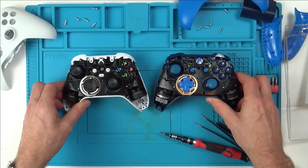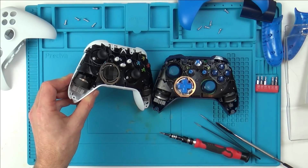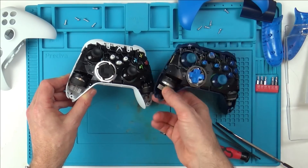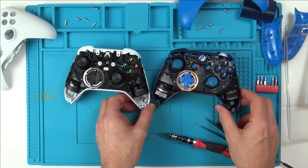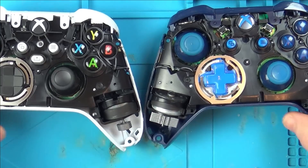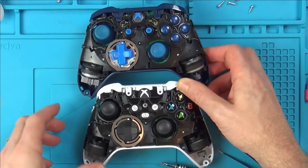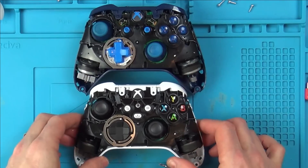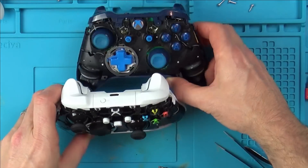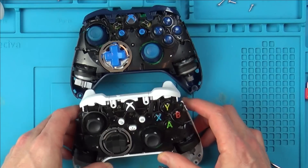And that pops off. Looking at it now, you can see a rumble motor with the big weight on the left side and a rumble motor with the small weight on the right-hand side — they look just about identical. The share button's different, and there's USB-C here versus micro-USB there, but they are very, very similar.